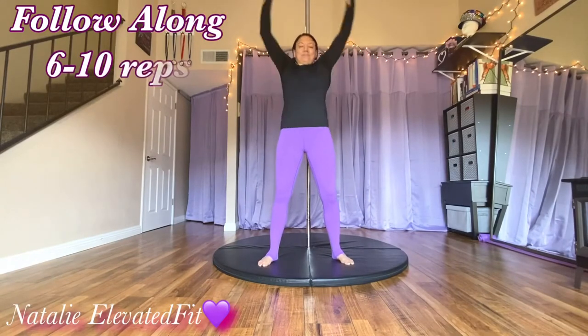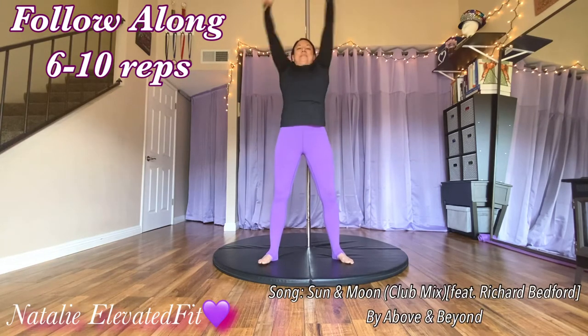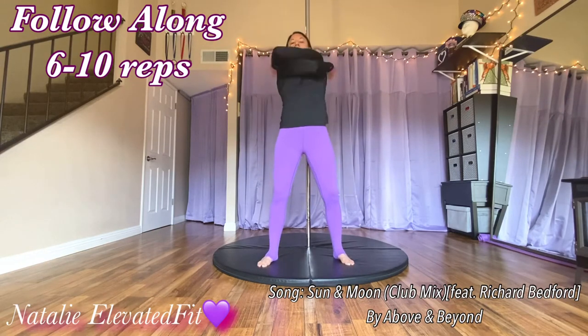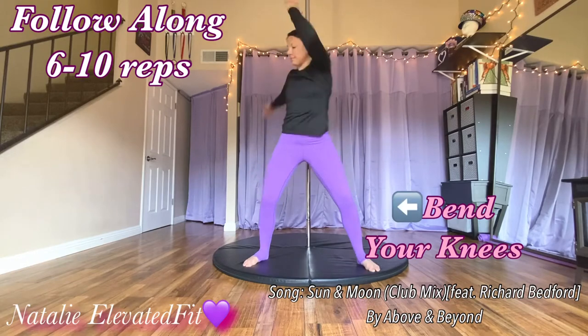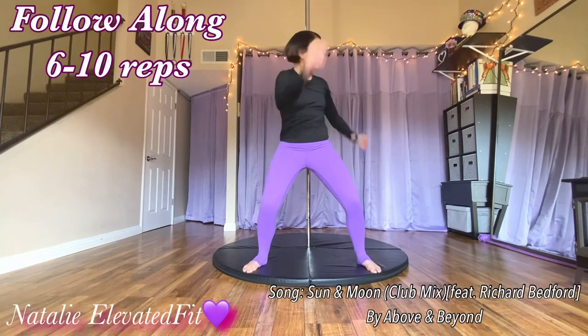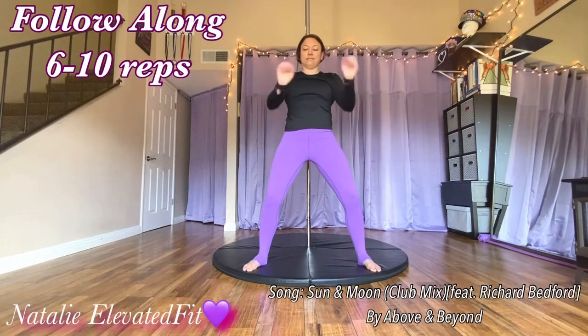Starting out with some arm circles. Do about six to ten reps on each side, then go the other way. Then bring the arms front and back almost like you're giving yourself a big hug. Bend your knees and one arm at a time up, really twist to warm up your core some more. Then wrist circles — six to ten each direction, like you're scooping something up, and then the other way like you're trying to flick something off your fingers.